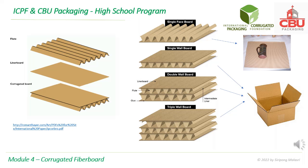Single wall board consists of two liners and one flute. It is more rigid and is widely used in shipping boxes. For heavy contents, boxes are made from stronger double wall or triple wall boards.